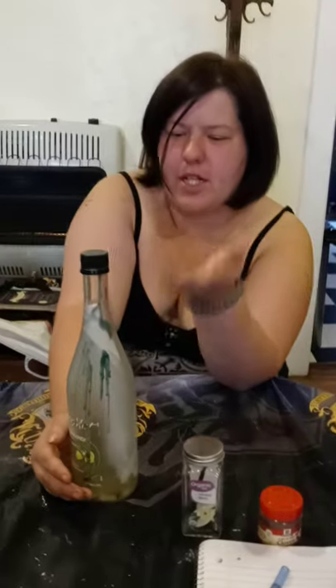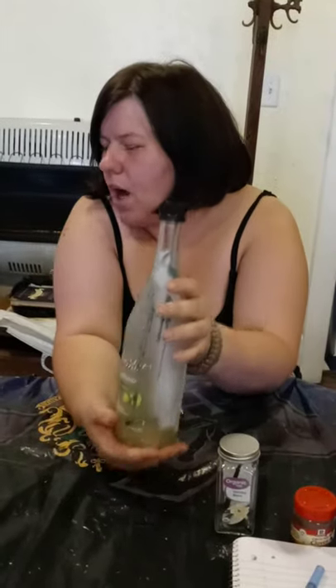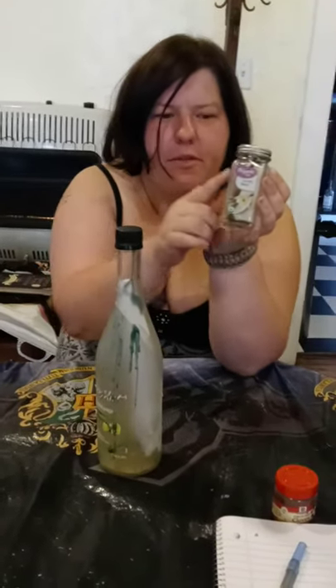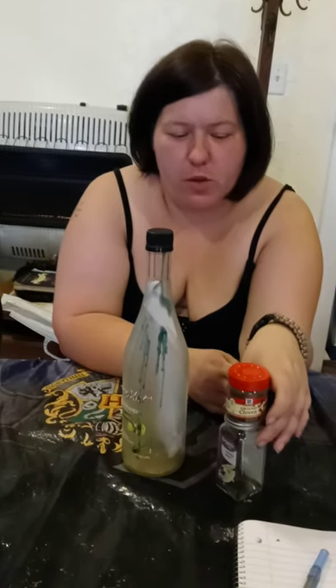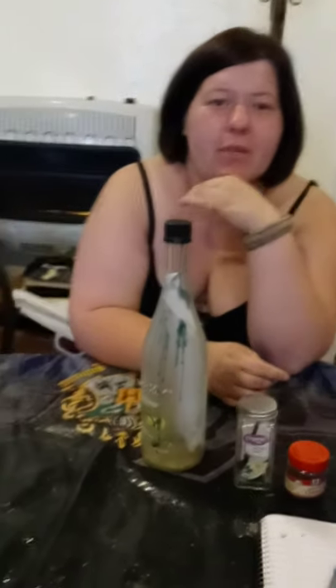You can use these kind of bottles, like wine bottles. You can use containers like this — little jars. This is going to be used as a spell container at one point, when the vanilla bean is all out. Because we're going to be using vanilla bean for a major spell soon. And that's why we have these out, because we're going to be using these to make a huge potion. And we're going to need some beer for that.